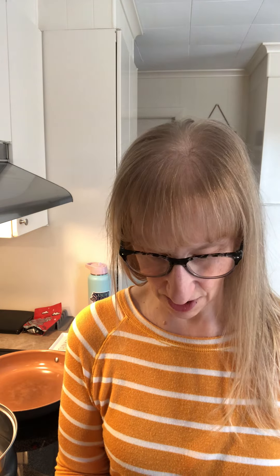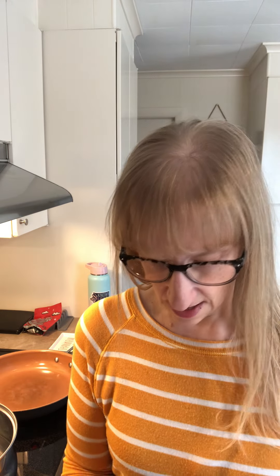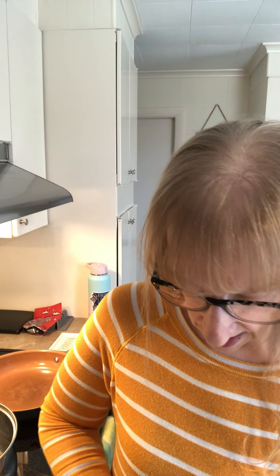Hey guys, welcome back. I'm going to be doing some meal prep with you guys. I'm going to show you the two things that I am eating this week and I can't even wait.